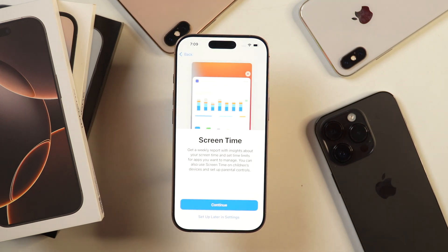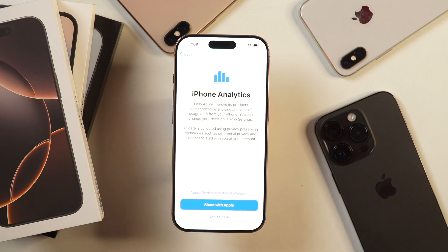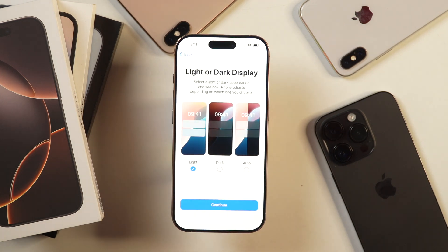Next, it'll show you Screen Time and ask whether you want to get weekly insights and reports about how you use your iPhone screen. Simply tap continue. Then it'll ask whether you want to share iPhone analytics data with Apple. If you want to help improve their products and services, select share with Apple, or proceed with don't share. After that, you get the option to choose the appearance of your iPhone — light mode, dark mode, or auto mode which sets the mode depending on whether it is daytime or nighttime.